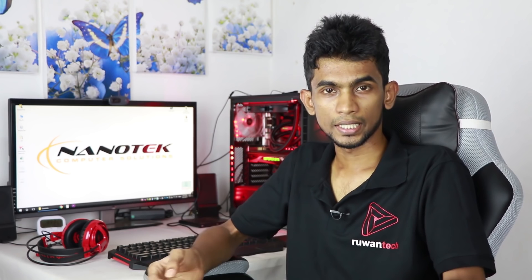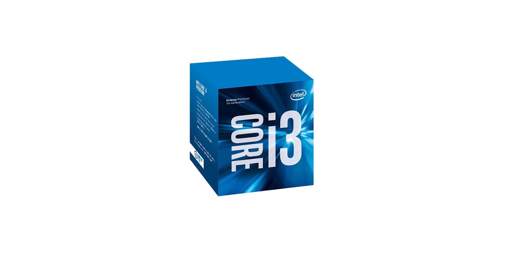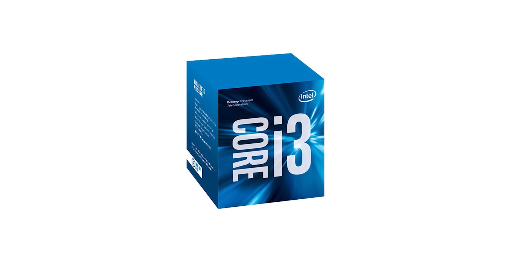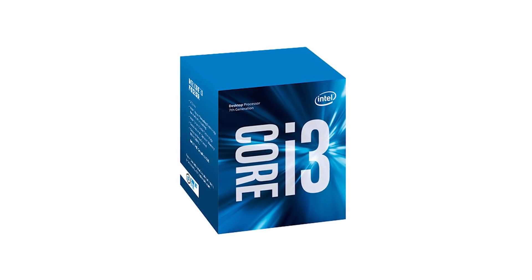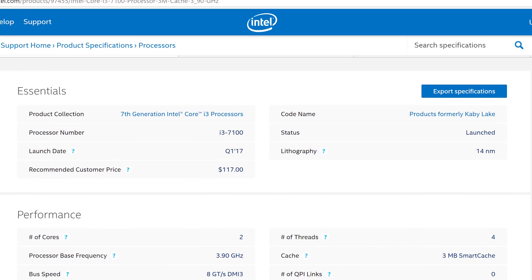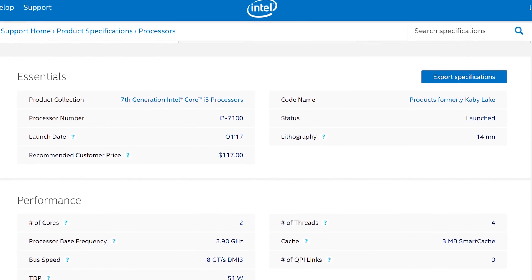Our budget for your own i3 build — you can use a Pentium or the i3 processor for dual core. This processor is the i3 7100. It is dual core and has a 3.9GHz clock speed with a 3 megabyte cache.